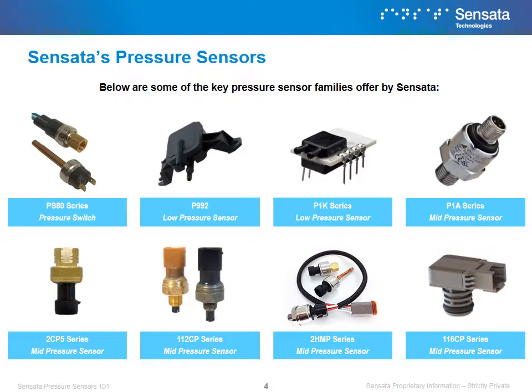Sensata offers a wide variety of pressure product. This includes pressure switches, as well as a robust array of pressure sensors that cover low to high ranges. Shown here are some of our flagship ranges and the type of pressure sensing they specialize in.